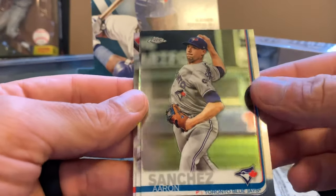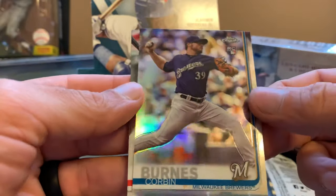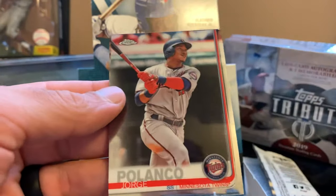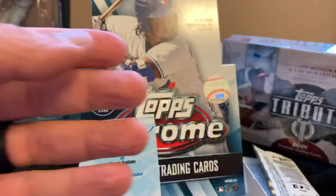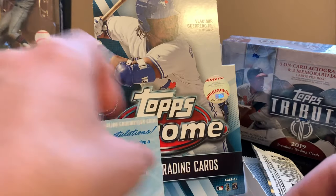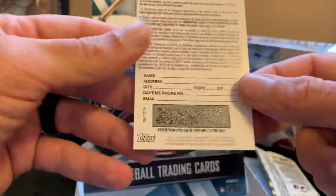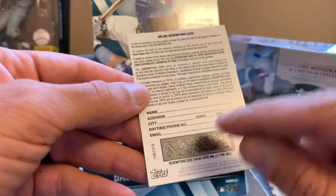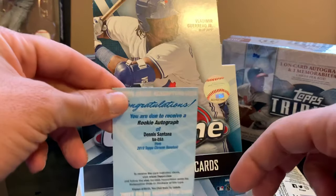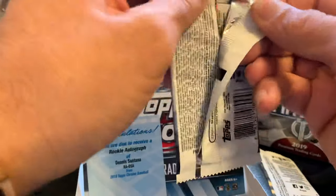We got Adam Sanchez, Corbin Burns refractor, Jorge Polanco, and Matt Chapman. For those of you that don't know, redemption cards have a code on the back — you scratch it and submit that code on Topps.com and they will send you the card by mail.